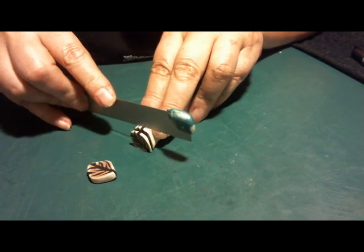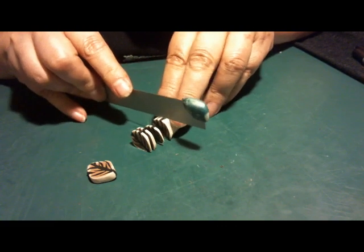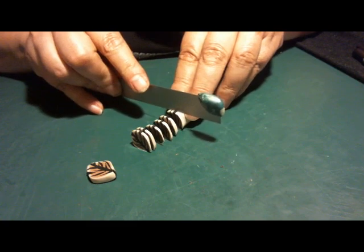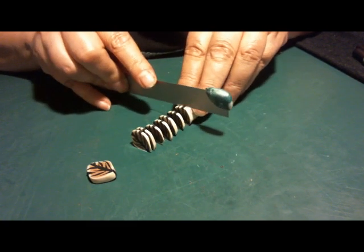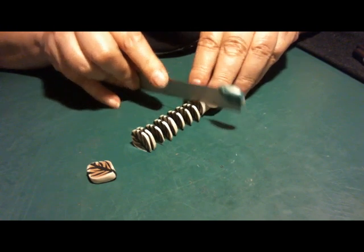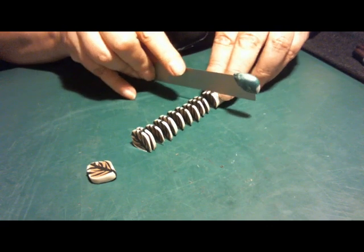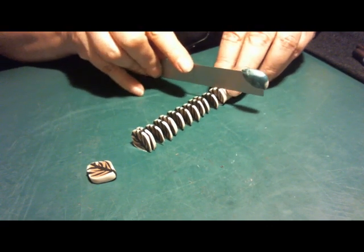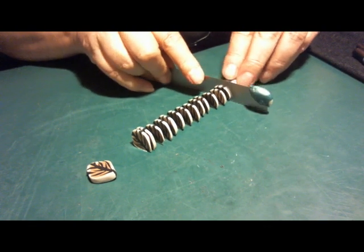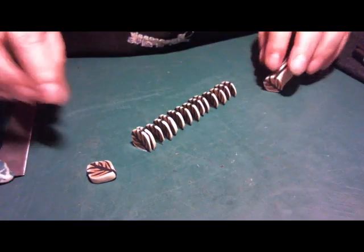We're going to do about an eighth of an inch — counting out 3, 4, 5, 6, 7, 8, 9, 10, 11, 12, 13, 14, 15 slices. That should do it.